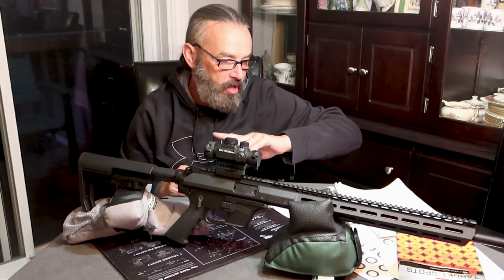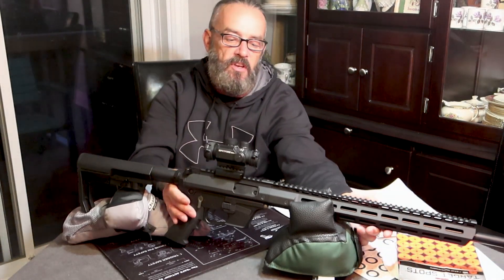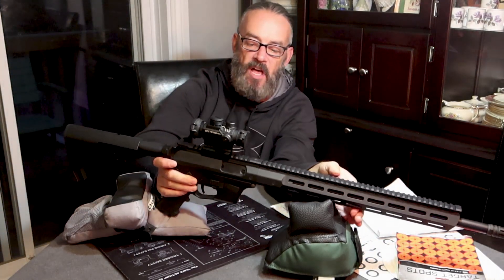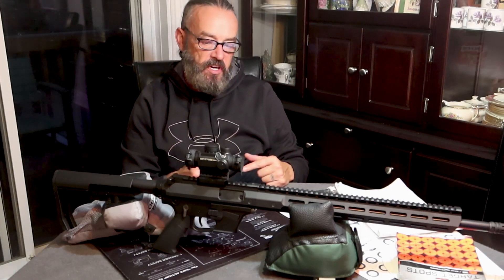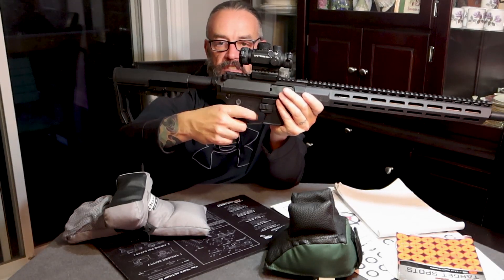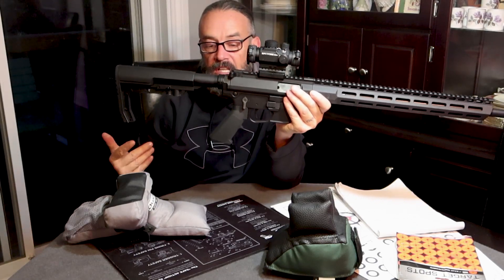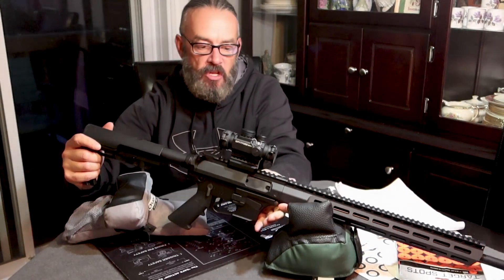18.6-inch barrel — it's a long guy. It is threaded. It's a little stiff, but the nice thing is it's crisp. There's not a lot of play until you're right at that wall, and it breaks very cleanly. I don't mind the heavier trigger on this. This is not a hunting rig anyway, and I'm not using this for precision shooting.